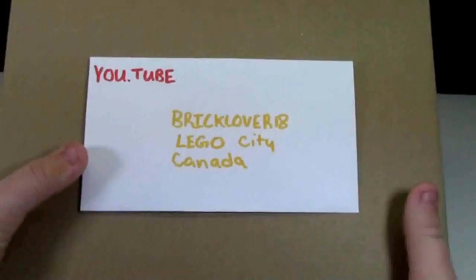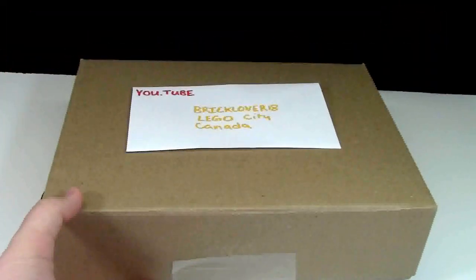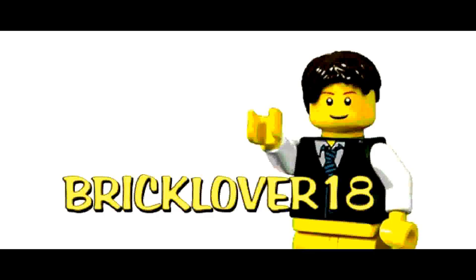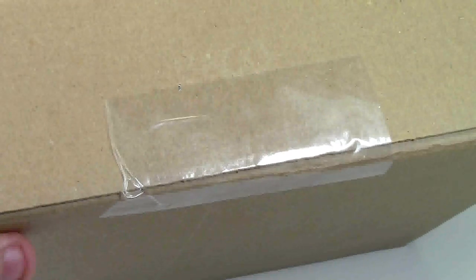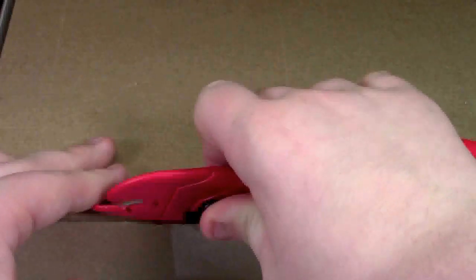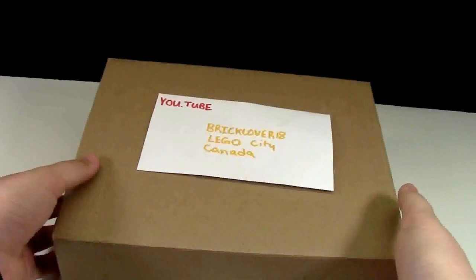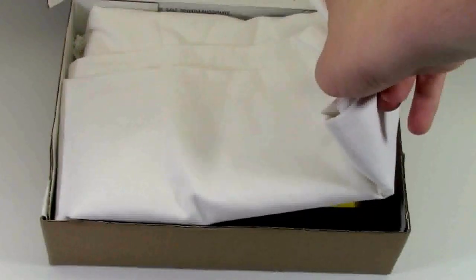Here's the box. Here's the address. Now it's time to unbox it. Looks like there's just a little tape here, so I'll get my handy-dandy red tool and open that up. There's a piece of fabric here, we'll lift that up.